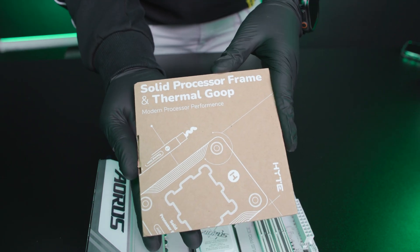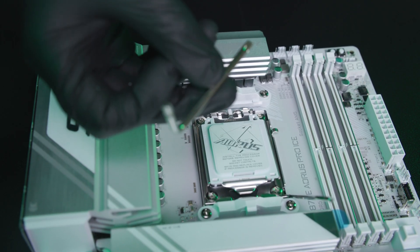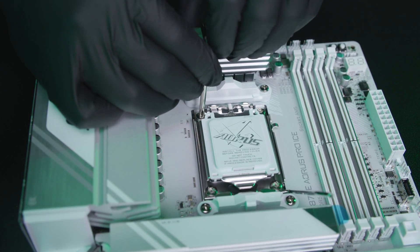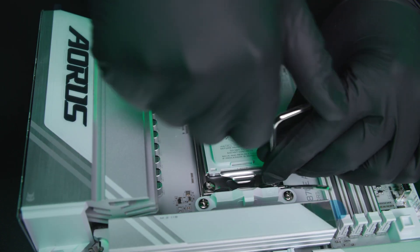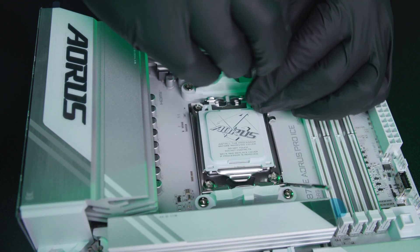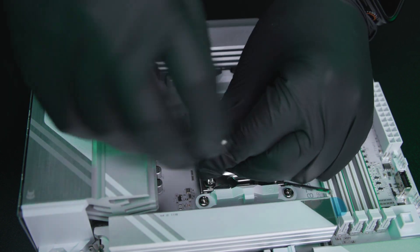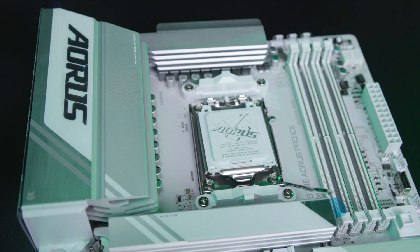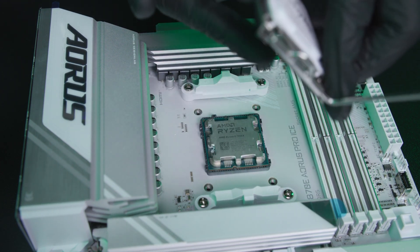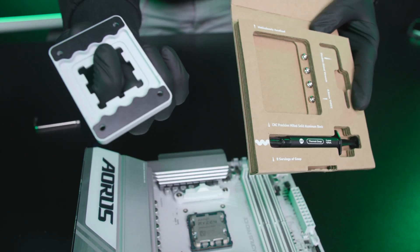Next, take out your SPF packaging, open it up, and take out the wrench. Once removed, all you want to do is unlatch all four of these screws — unscrew them all the way until they're loose — then simply lift up and away, making sure everything is clear. Pull it out.